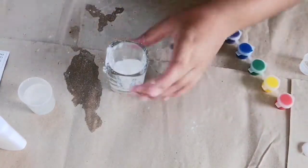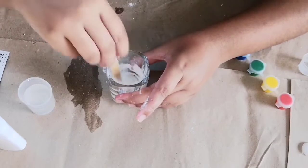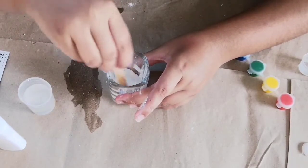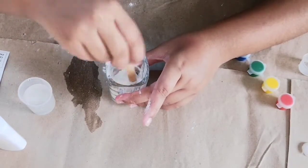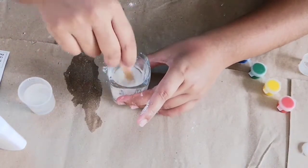I have added the cornstarch and now we will mix it. It's a little bit like a slime now.